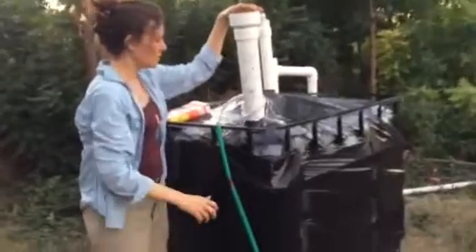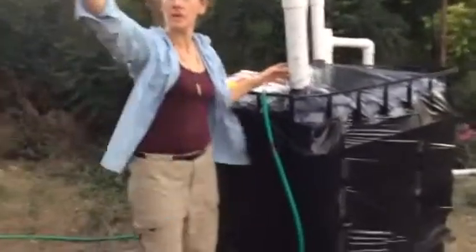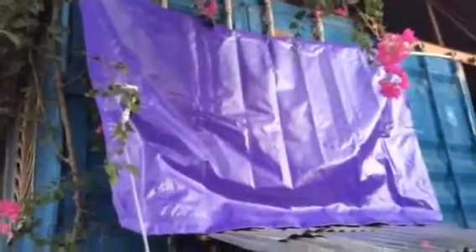This here is the line that goes to our beautiful gas storage bag, which is a lovely purple — which looks fabulous with our flowers. And then the line also goes to our kitchen.